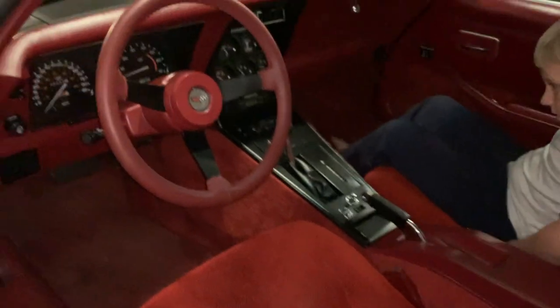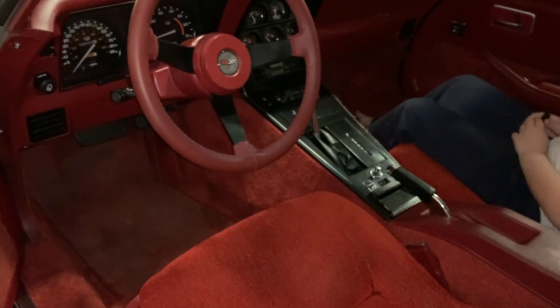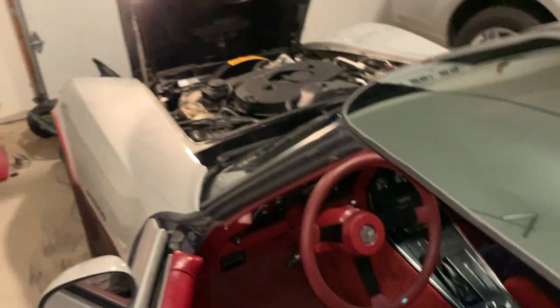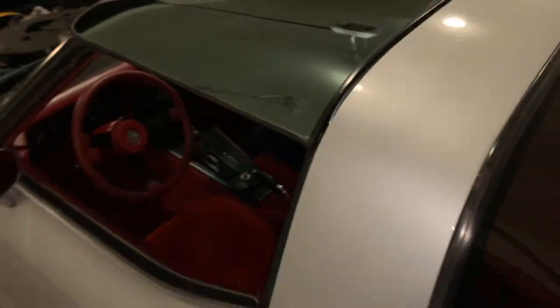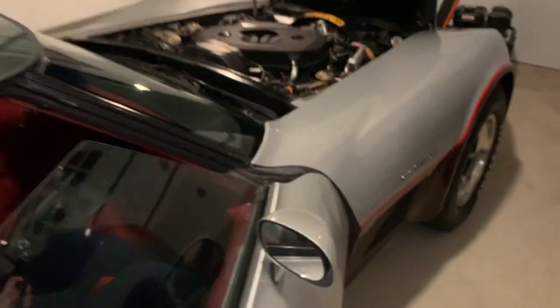I'm trying to find an original Corvette radio for it. Everything works all the way down to the power seats, the power locks, the headlights — I just did the vacuum rebuild boots on that. I fixed the door handle where they're tough to open from the driver's side. What a beautiful car, just a great survivor. From the body side, the car looks fantastic outside of a little bump up here in the nose, which we're going to see what a body shop can do for us.